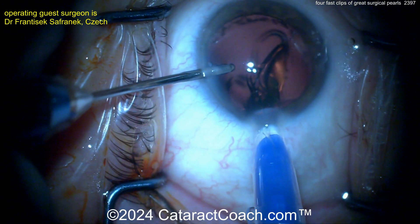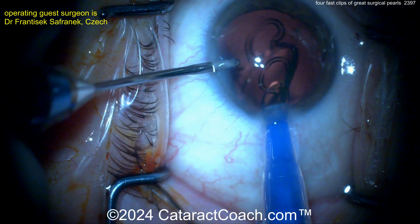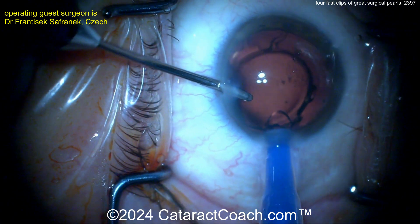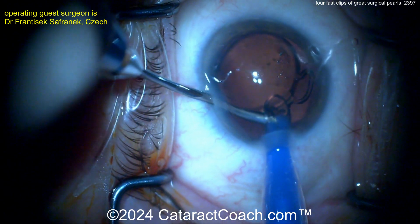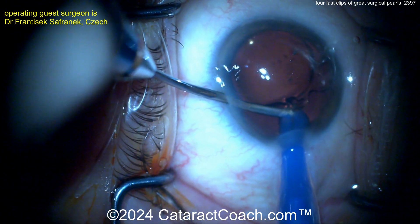The IOL is being injected — and what happens? It's stuck in the injector. So how do you get the lens out without damaging the IOL haptics? Well, our guest here has a brilliant idea. It's stuck — what should you do? This is a disposable injector. You can try to pull the haptic out, but it's kind of stuck, and if you pull too much you're going to break it.